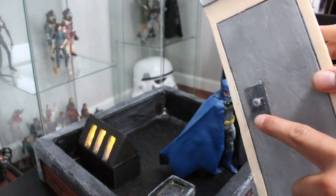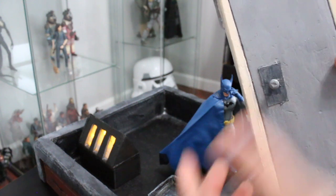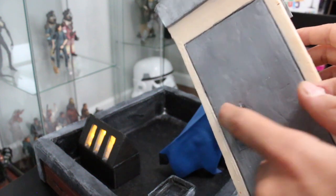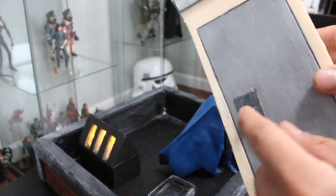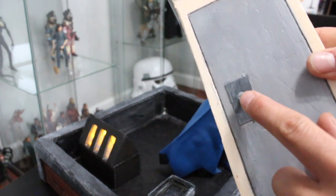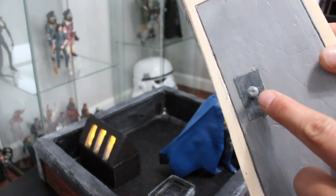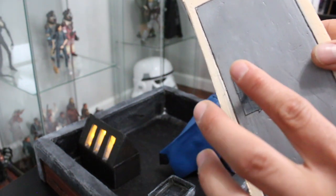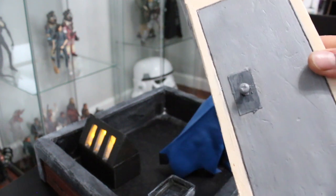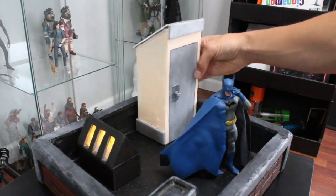I have a doorknob here — everyone always asks what I use for doorknobs. This is just a screw; I just started using a screw as a doorknob. The backing for the doorknob is just cardboard from a cereal box. You could fill in the hole for the doorknob with baking soda and crazy glue, or just put a dab of paint — I did it the lazy way with just a dab of paint, which doesn't really bother me. And again, you can move this door piece around.